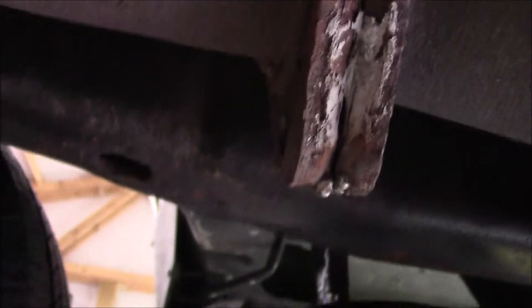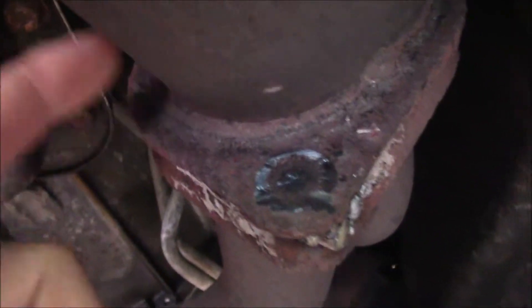I tried cutting that one off — I was able to cut this one off, but the access is horrible. I'm going to try to cut it off with a new cutoff wheel that I got, and hopefully I'll have some success this time. Then we'll probably end up cutting it off of this piece.